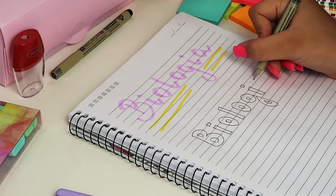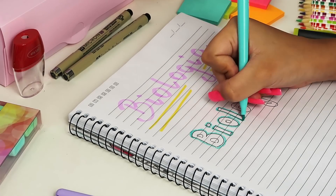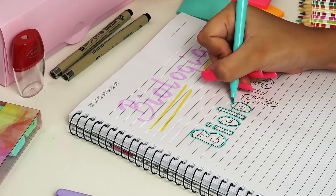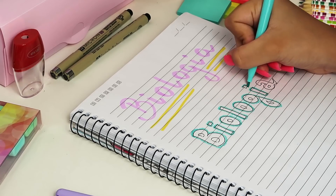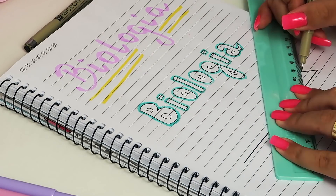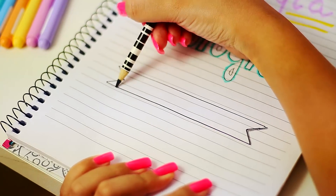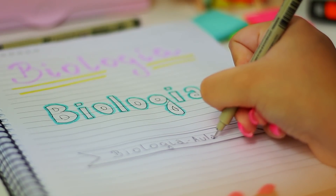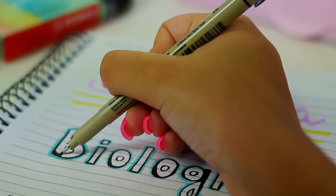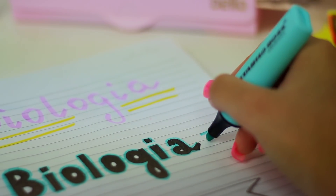Uma outra opção é você escrever com uma caneta preta usando mais ou menos uma letra de forma. E com uma canetinha azul, eu fui fazendo esse traçado em volta das letras — já dá todo um charme. Mais uma opção pra vocês é usar uma régua pra fazer essa tag super simples. Ainda usei o lápis de cor preto pra fazer um sombreado, fica muito fofo. E você pode escrever o nome da matéria e em qual aula você está. Dois traços na lateral e prontinho.